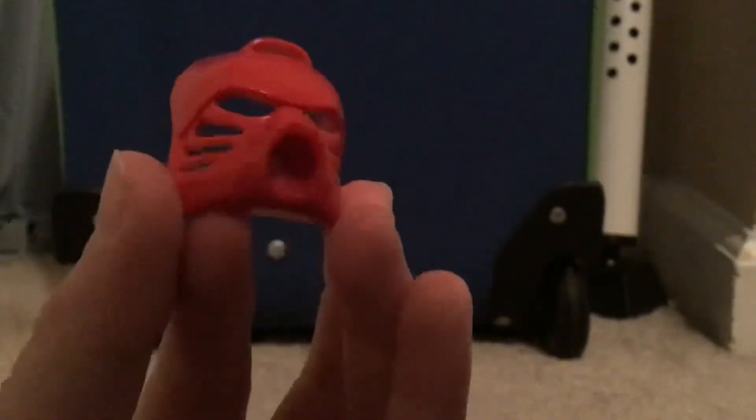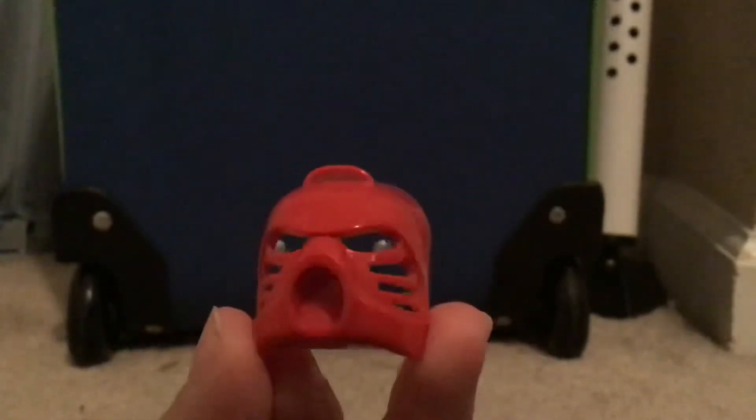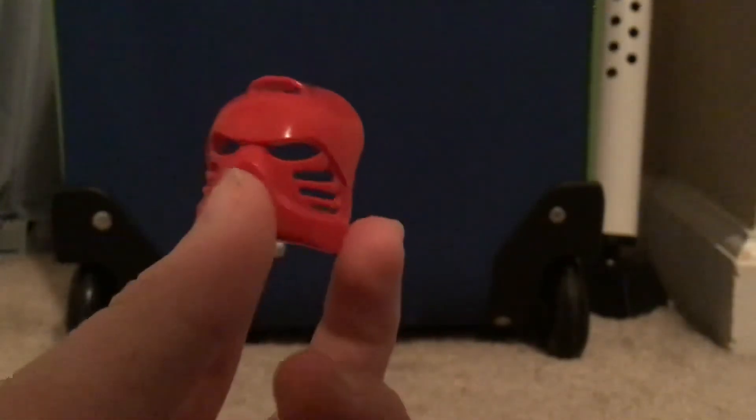Next up is his mask. The goal, I'm pretty sure, is to collect all the masks - I could be wrong. This was Tahu's mask - that is his name, Tahu. It looks pretty cool. I like the mask. They get their powers from the mask, which I think is kind of dumb because then anyone can have the power.